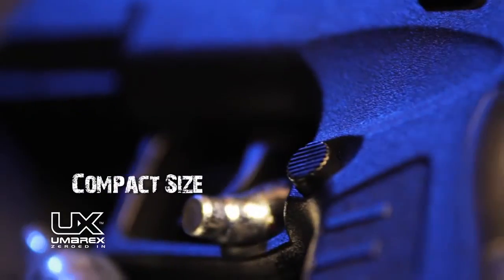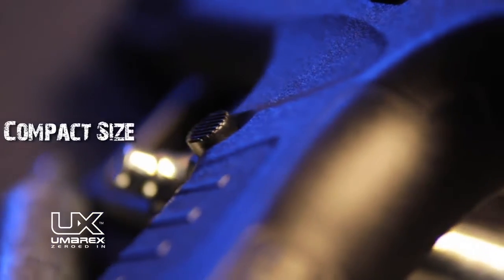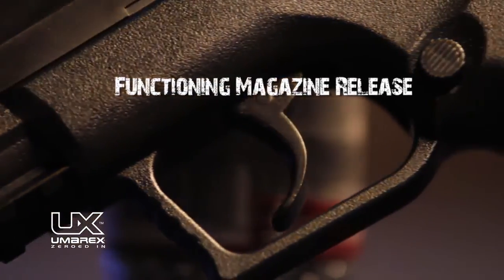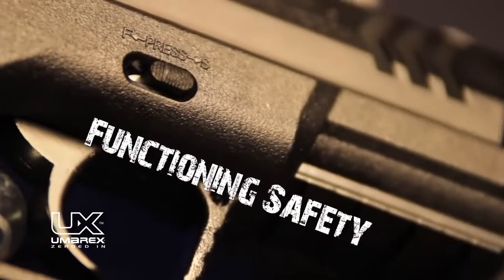The XBG is compact in size, has a press button magazine release for easy loading of its 19-round magazine, and a manual safety design for safe target shooting.